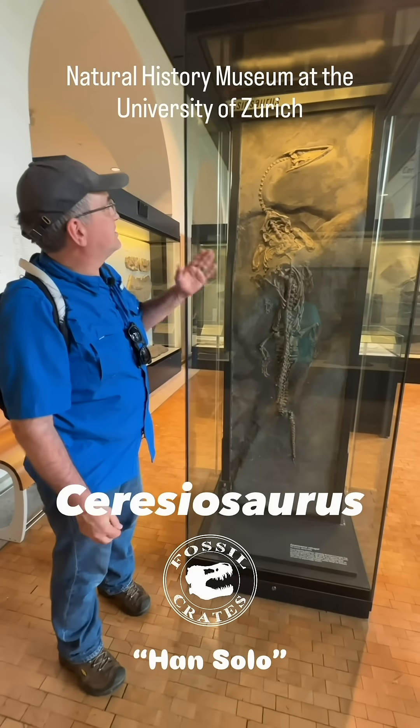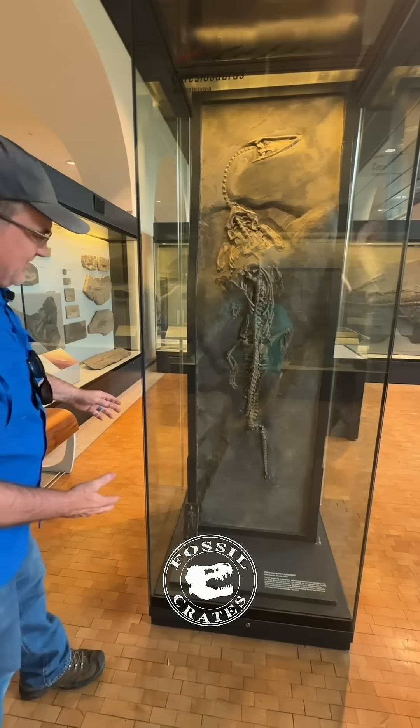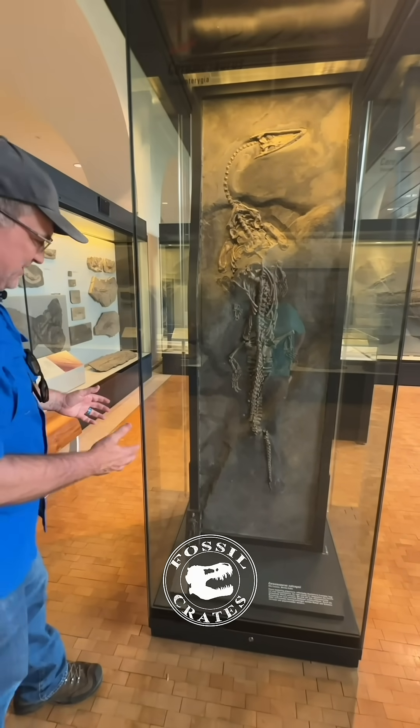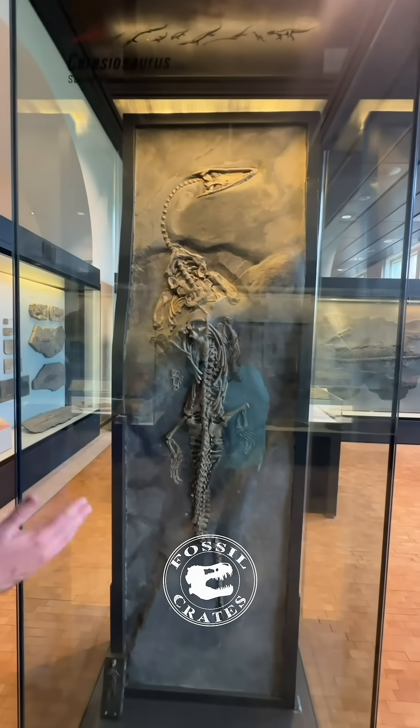Now I don't know what a seriosaurus is — I have homework to do. But what I can tell you is this is dubbed Han Solo because it looks like it's in carbonite.